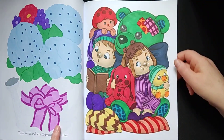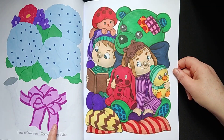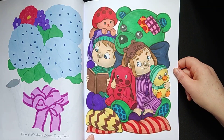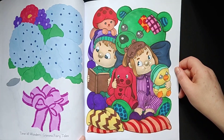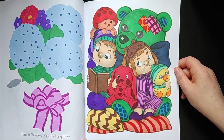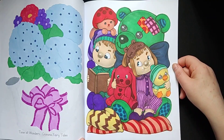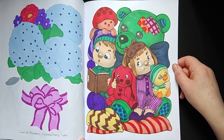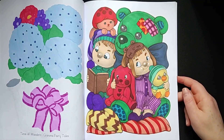This one was also fun to do. Sometimes I have choice issues with which color I want to use on the page, so sometimes it takes a little bit longer than other times. But the end result is the most important thing, and mostly I like most of my pages. Sometimes I think I could have chosen another color, but oh well — it is done.